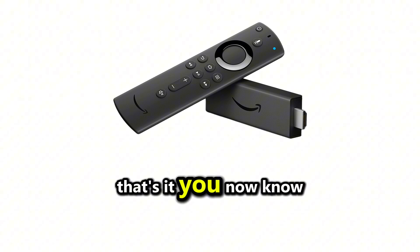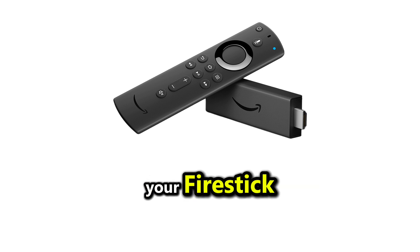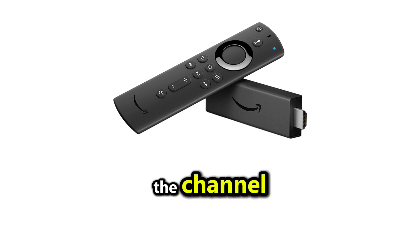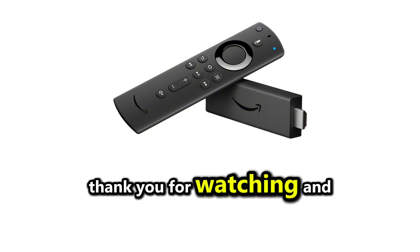That's it! You now know how to install and watch StreamEast on your Firestick. If this video helped you, please like and subscribe to the channel for more helpful tutorials. Thank you for watching, and see you in the next video.